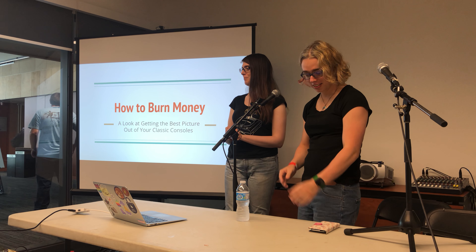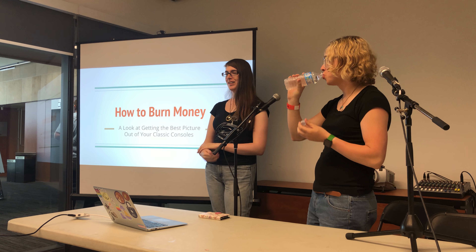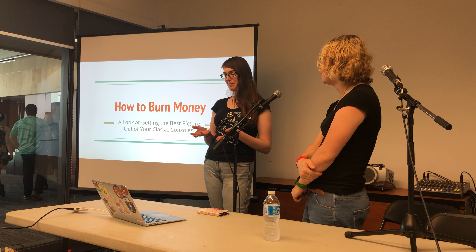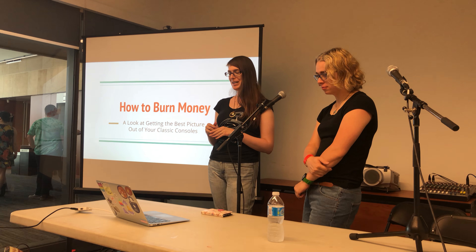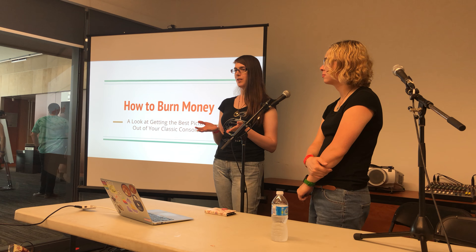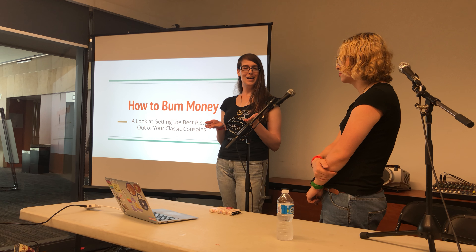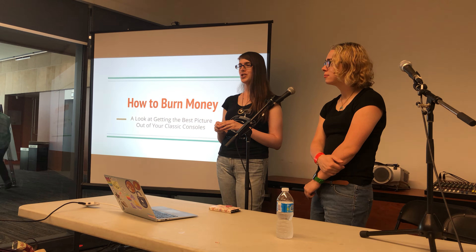Thank you for your patience while we were battling with projectors, but we finally made it. Thanks for coming to our talk. Given that you're here, there's probably a good chance you're like us — you might have a few too many old video games and might have spent maybe a little too much money on them, but it's all worth it in the end.